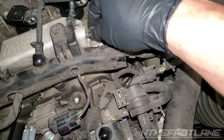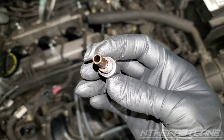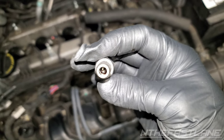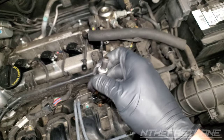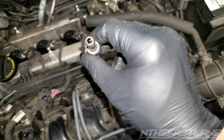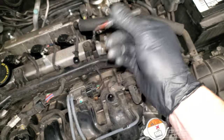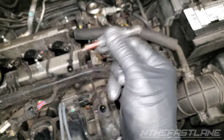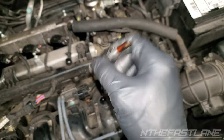The PCV valve right here — pull this out. Looks a little dirty in there. It's got a little bit of gunk, but the test is — see, that's kind of getting stuck. So this definitely needs to be replaced or cleaned. I'm going to go ahead and clean it with some brake cleaner. Shove the hose in there and clean it out, but you can hear how it's jiggling right now — we should be able to get this to make a lot more noise than that.